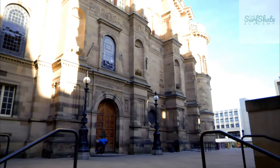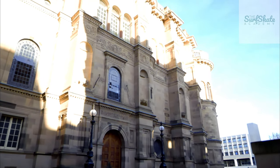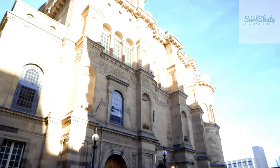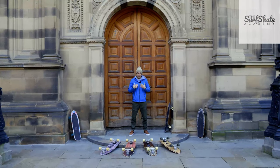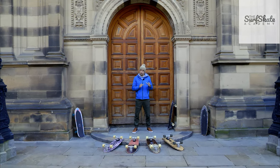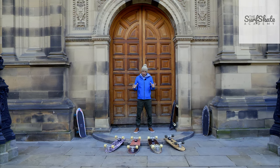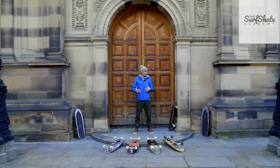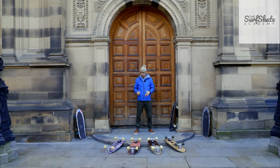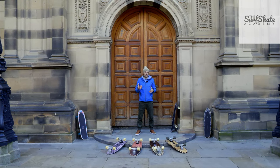I only work with Yow surfskates. This is not publicity — I just decided to get in contact with them because, in my opinion, they are the best out there. I'm not saying other brands aren't really good, because they are, but Yow, in my opinion, gives you a really bigger variety of design, wheelbase, and length of deck, which is really good, so you can fit their boards to your own style.